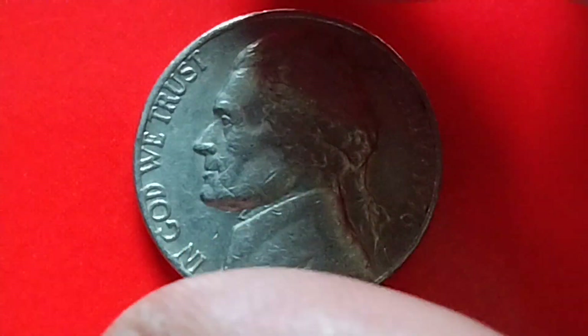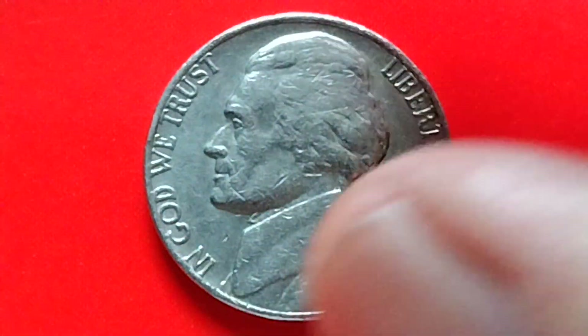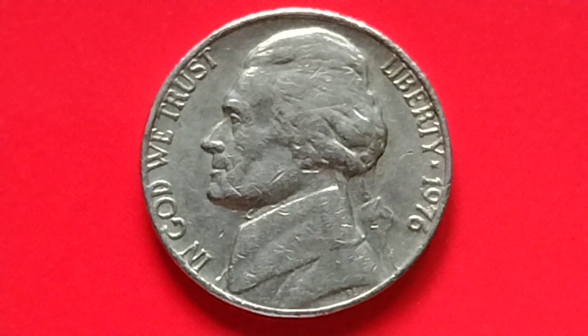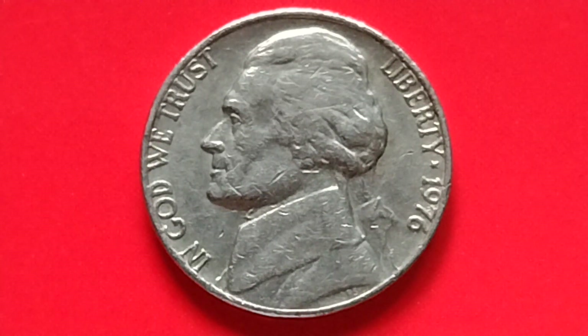Now let's find out the value or the price of a 1976 no-mint mark Jefferson Nickel. The value of a 1976 no-mint mark Jefferson Nickel in average condition is worth five cents, while one in mint state could be valued around $1.25.